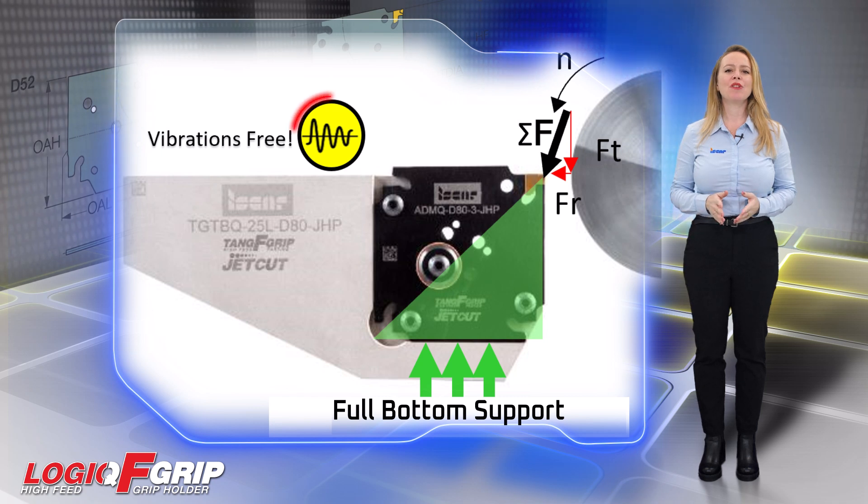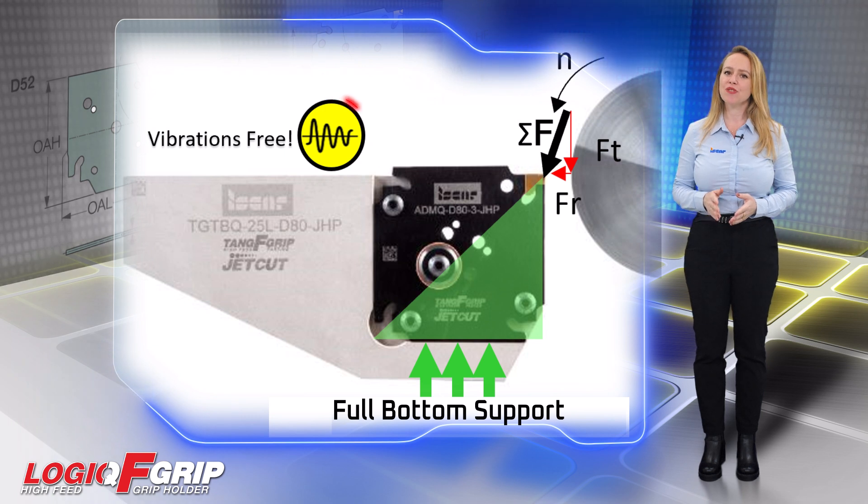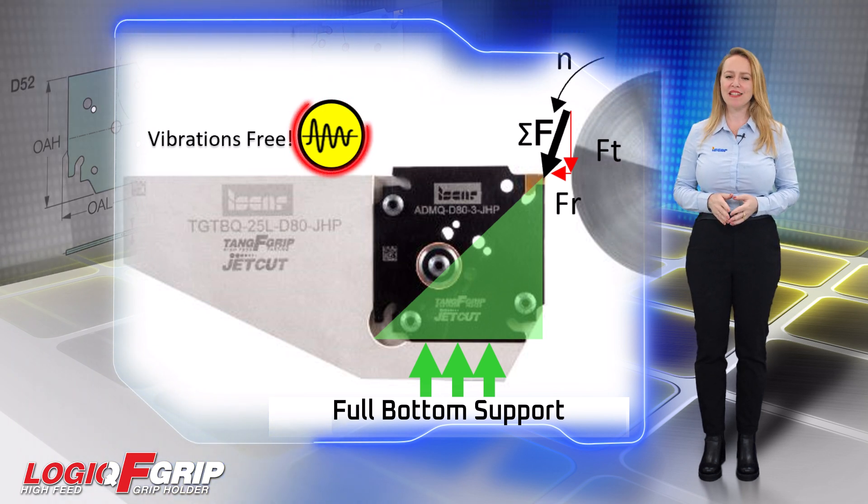Machinists can now enjoy a vibration-free machining experience, resulting in improved insert tool life, superior surface finish, and enhanced workpiece straightness.